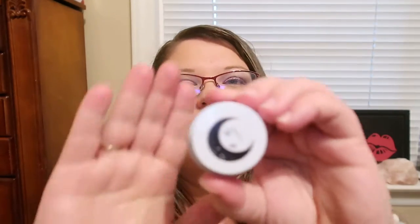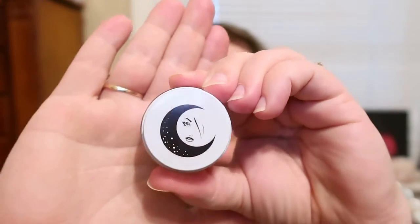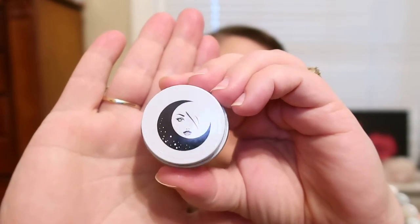I will link prices down below on how much everything costs, and I will link information about the company and their Instagram and website. The other product they sent me was one of their multitasker products, and this one is in the color called Peace. It comes in this cool package — they just rebranded and did different packaging, and I love the new packaging. It's so pretty.